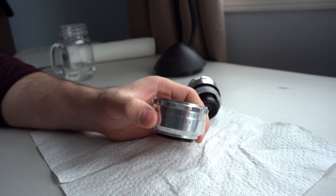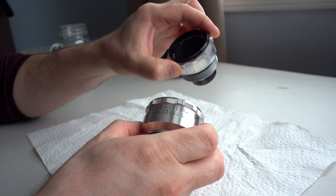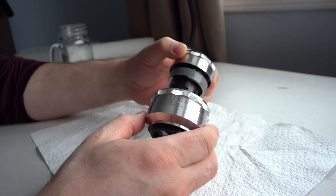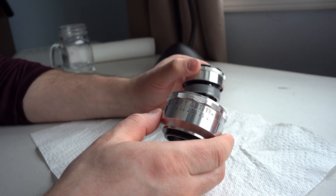Do you have a Jena Tessar Carl Zeiss F2.8 version like this that's separated and you haven't marked where it goes together? I'll show you how to get that back together. It's actually quite easy.